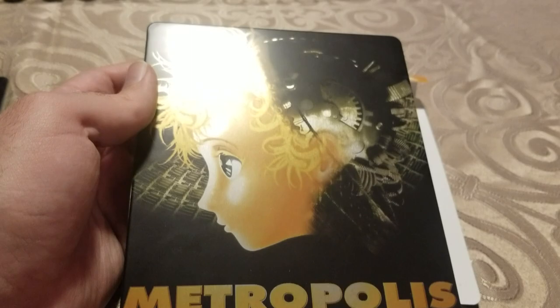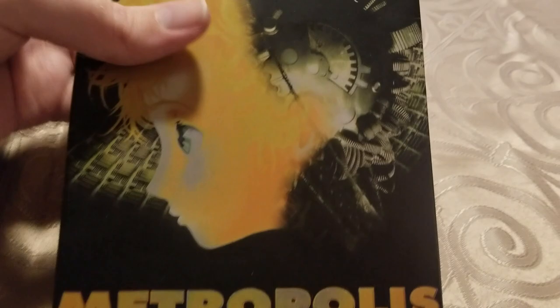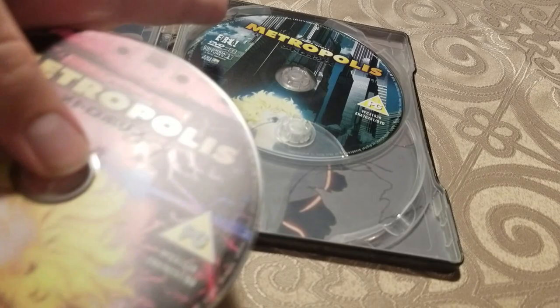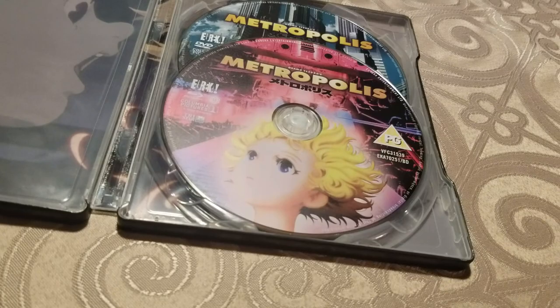This is a pretty attractive black steelbook with Tima on the front — you can see her robotic brain — and then it's got the Metropolis English and Japanese logo. It's completely black on the back, which is elegant but also a little bit boring, and it easily attracts scratches that are pretty visible. Inside is a Blu-ray disc and a DVD disc. The Blu-ray in front loses points for not actually being a blue disc. Both discs use promotional artwork from posters that are pretty well-known images. It's a fine release, and I have a full video on that already.